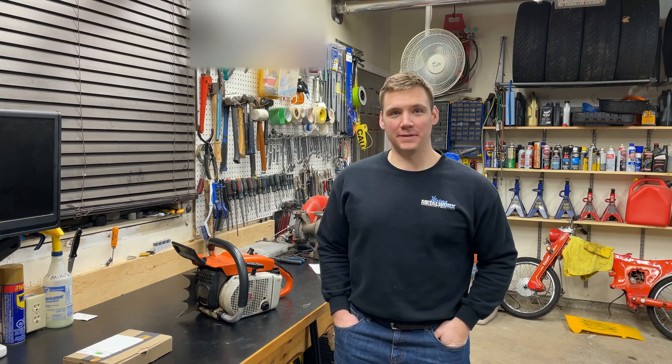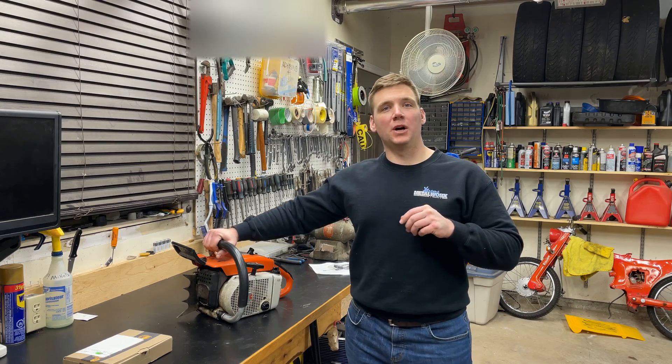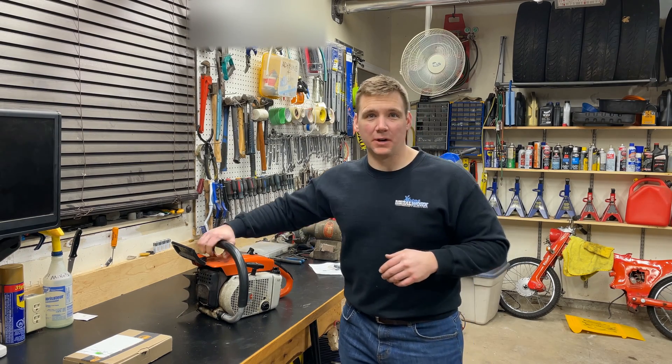Hey everybody, welcome back to Dave's Small Engines. Today I want to share with you a project that has been sitting on my shelf for a year and a half, two years — just since the start of the pandemic really.